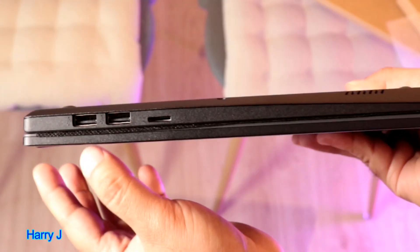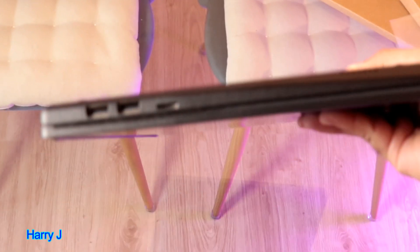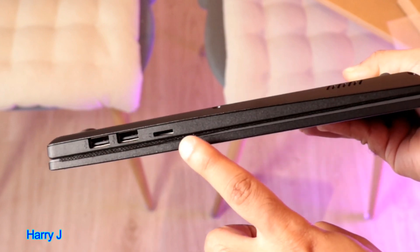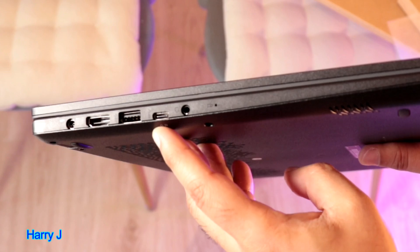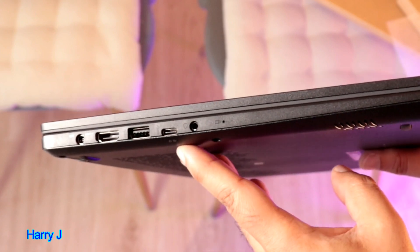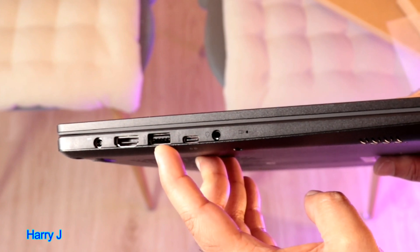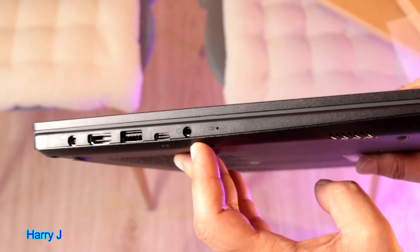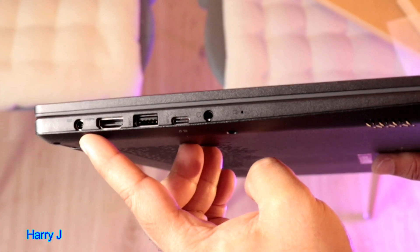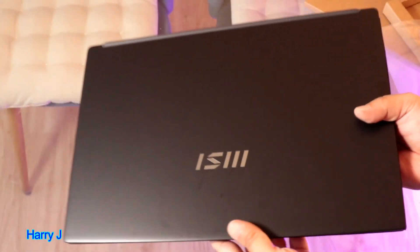On this side you can see two USB ports and a micro SD card slot — that is important. I think this is the only notebook in this category that has all the ports, including micro SD. There is also a USB-C port, so both micro SD and USB-C together, which most notebooks don't have. You also have HDMI, another USB port, a headset jack, a small microphone, and a power port. This is a unique computer with all sorts of ports.